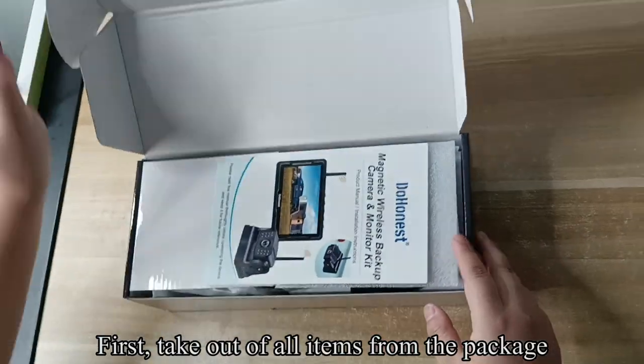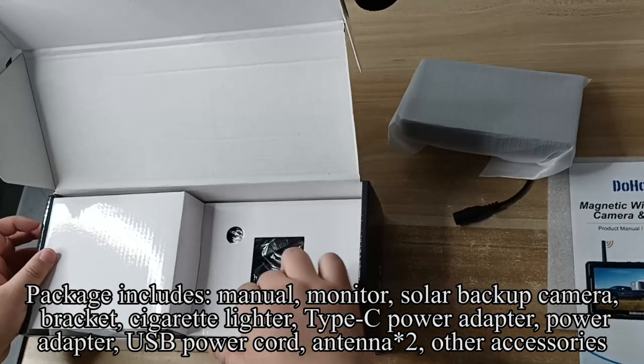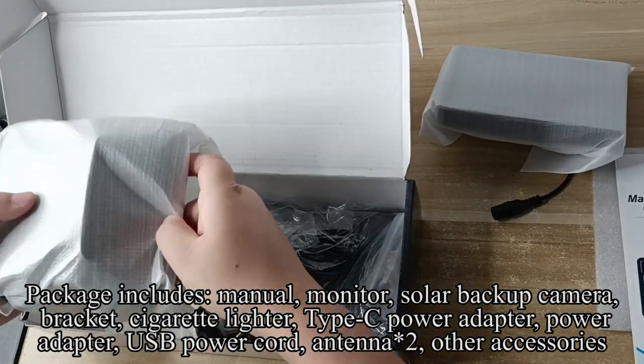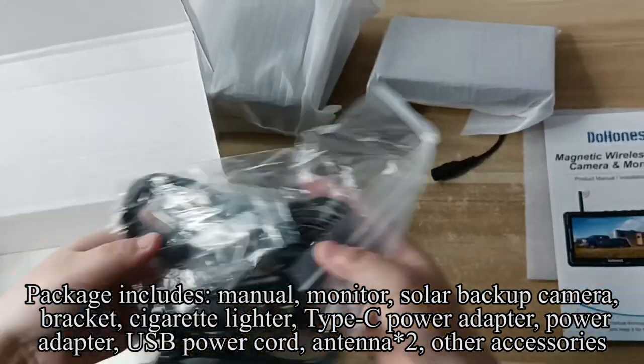First, take out all items from the package. Package includes: manual, monitor, solar backup camera, bracket, cigarette lighter, type C power adapter, power adapter, USB power cord, antenna, and other accessories.